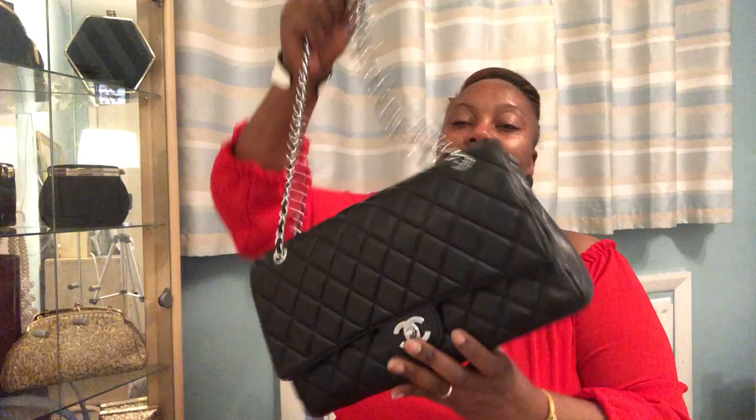Next is another holy grail — my Chanel jumbo in black lambskin leather. I love the delicacy of this bag. I don't carry it a lot because it's so delicate — I once scratched it on a rough wall and was really disappointed. It's in silver hardware and is a vintage piece; the quilting is a bit flat showing its age. It's a classic double-flap Chanel jumbo.